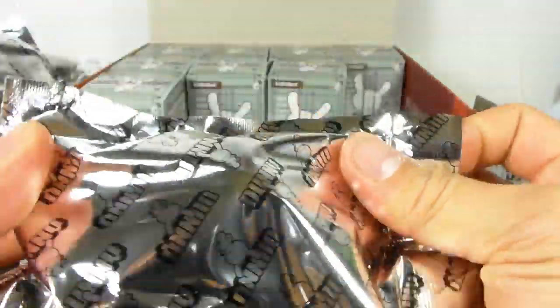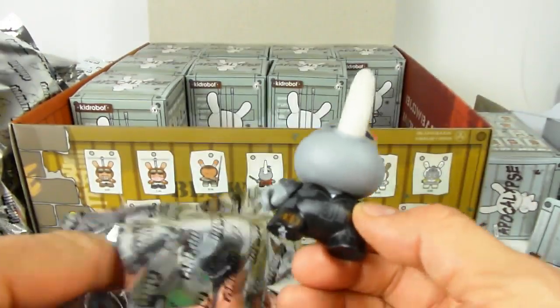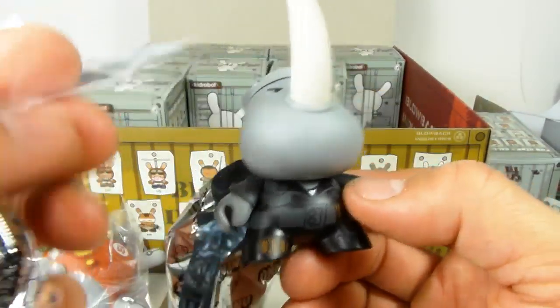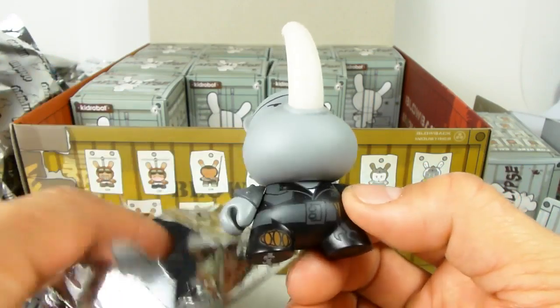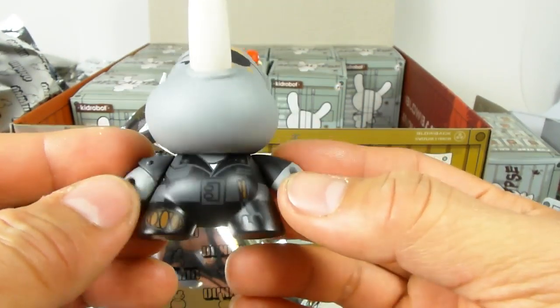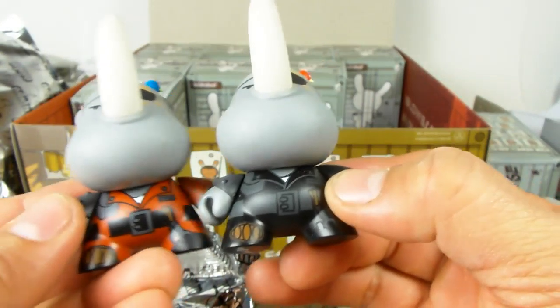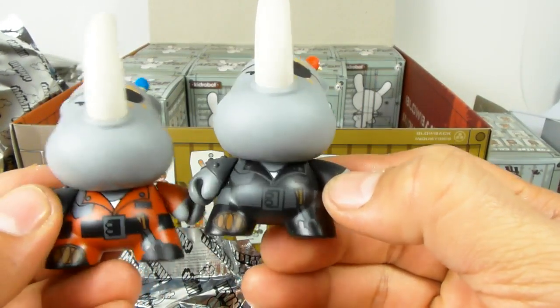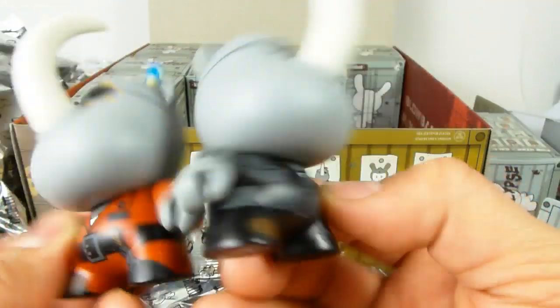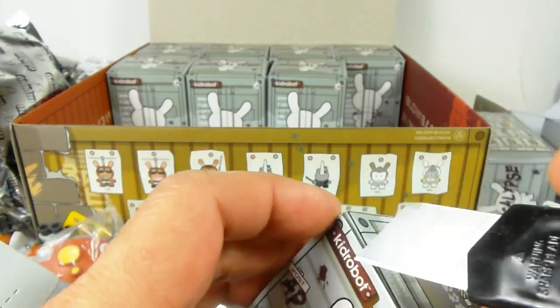Everybody's trying to get the super treasure hunt — the super chase — and that is this guy right here. This is the rarer rhino in the black suit with a pistol-grip 12-gauge pump shotgun, and instead of a blue bird he has a red bird — so this is a color variant. Their suits are pretty similar, but here they are side by side.